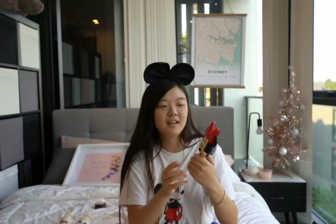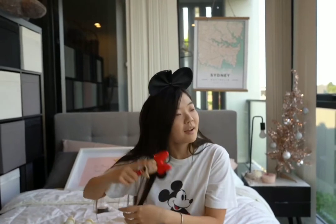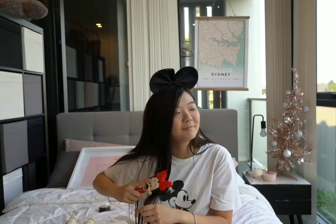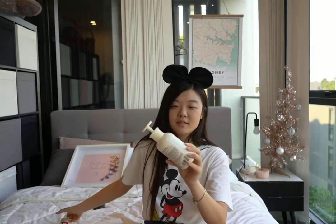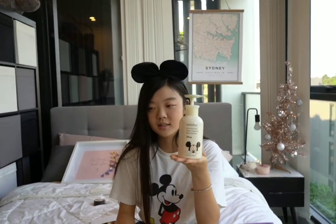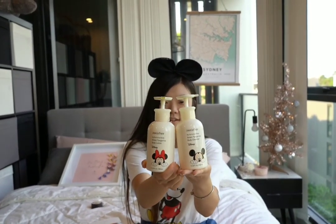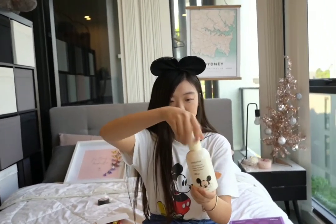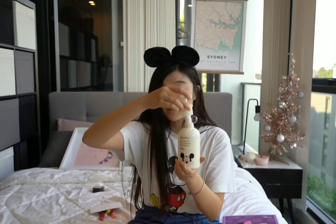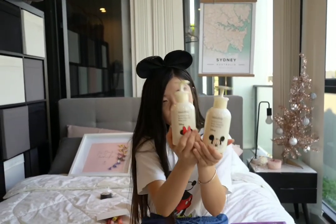Next we have this cute brush — it's Minnie Mouse, and I'll use it to brush my hair. After that, we have two items: the Green Tangerine Body Cleanser and the Green Tangerine Body Lotion. This smells really good — I really like this one. It's like green tangerine, and I really like the smell of this to use in the shower.